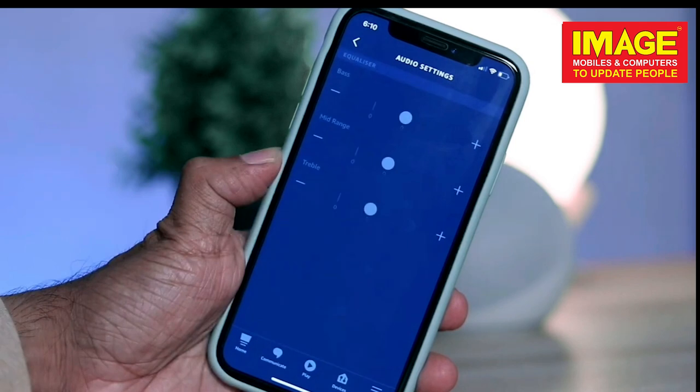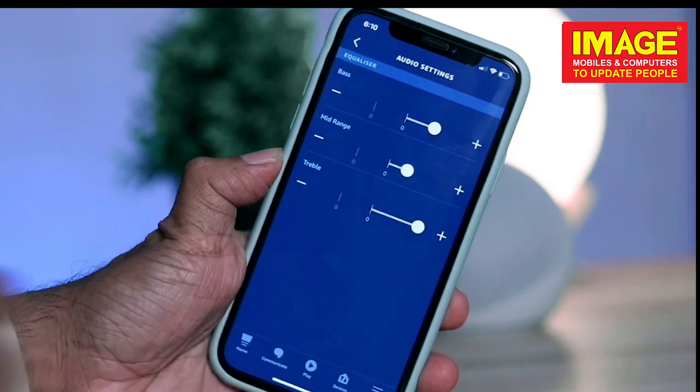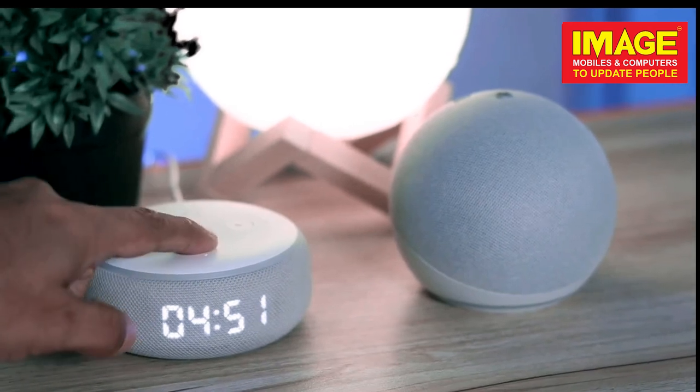If you have all the bass, treble, midrange and control, you can use all the bass and midrange. There are two variants available in this clock. We need to control the temperature, stopwatch, and volume.